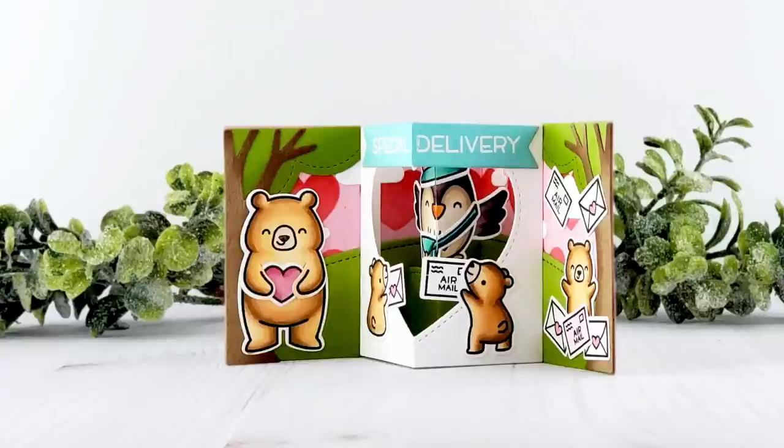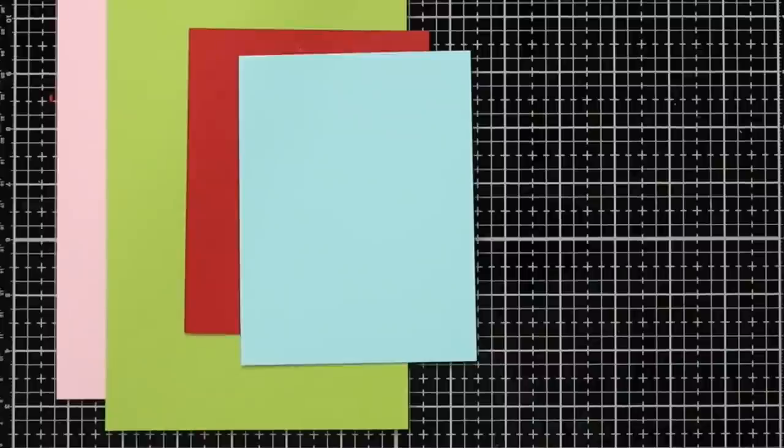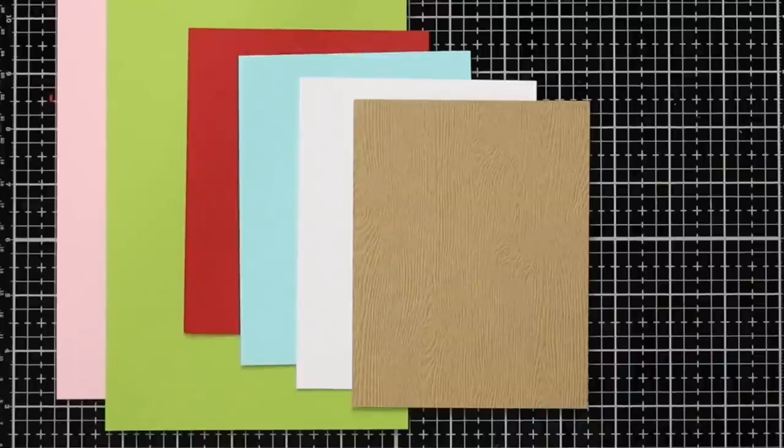I'm going to start by taking a look at the supplies I'll be using, starting with cardstock: ballet slippers, cilantro, chili pepper, mermaid, white, wood grain, and a piece of acetate.